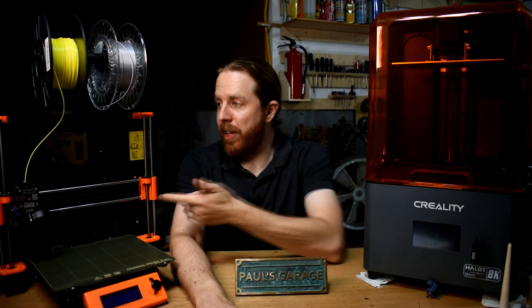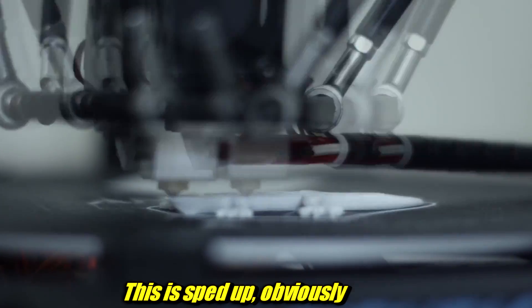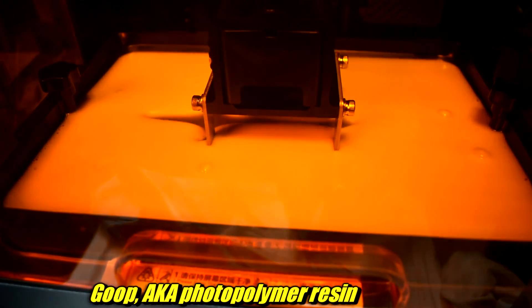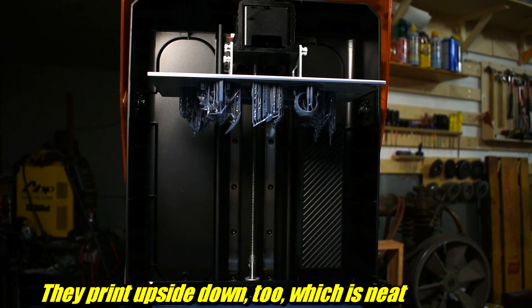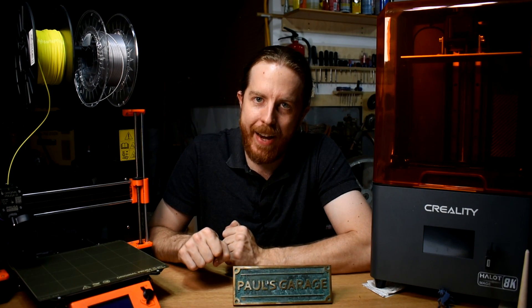First up, what do they do? The filament printer uses plastic wire, melts it onto a plate to build up the object layer by layer, while the resin printer uses a goop that hardens when exposed to UV light. There's a little LCD screen underneath that puts out UV light and hardens it in a certain pattern, then it builds another layer, another layer. They're kind of similar, but also very not.